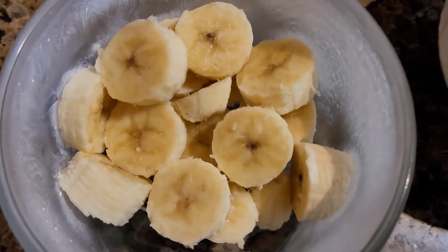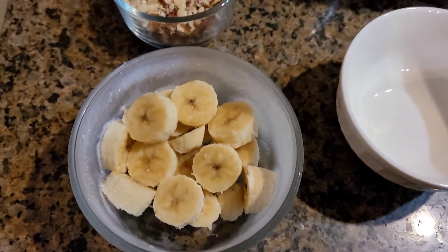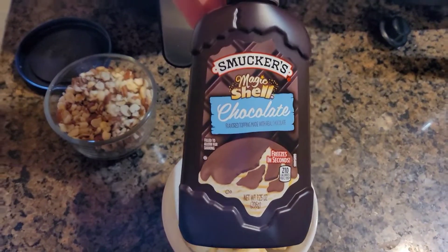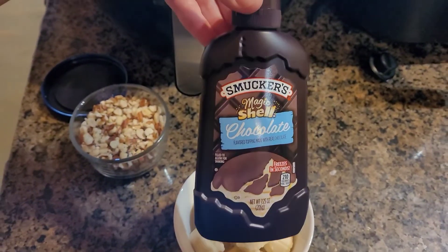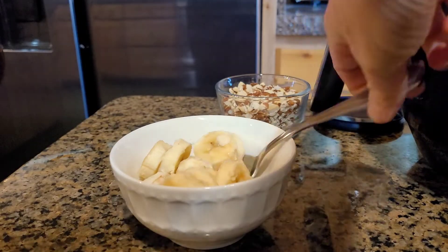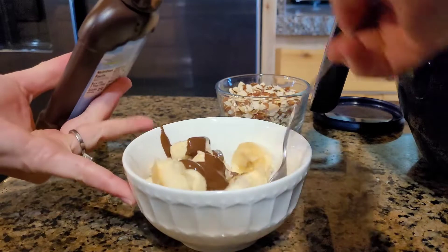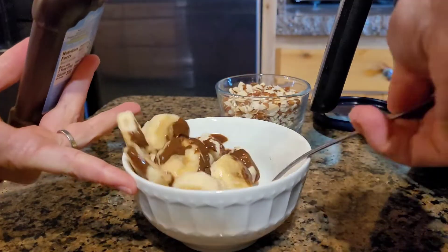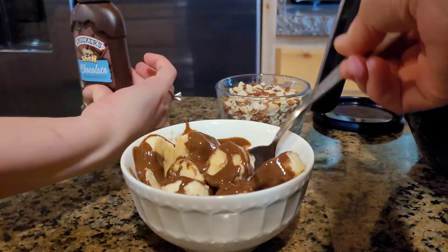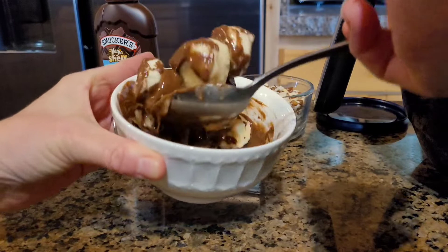Peanuts keep for like six months to a year, so that's fine. After a few hours, take the banana slices out of the freezer and shake the Magic Shell first — it's a little watery. Pour it all over and stir it up. You've got to move quick because this Magic Shell is gonna start to set up just like it would on ice cream.